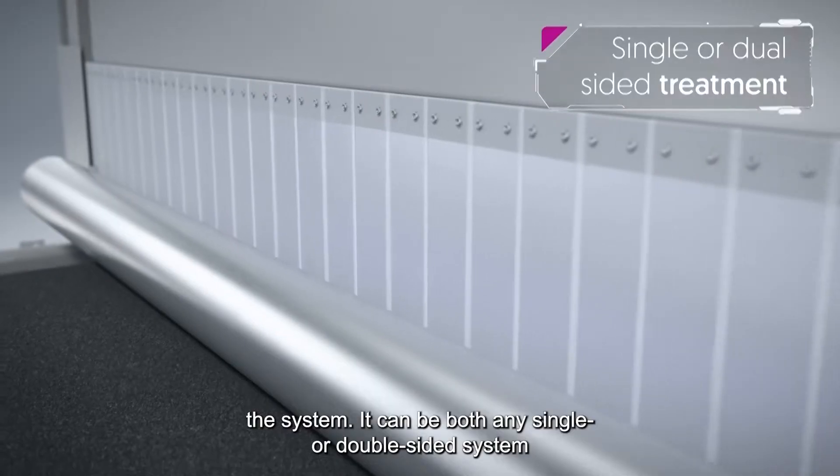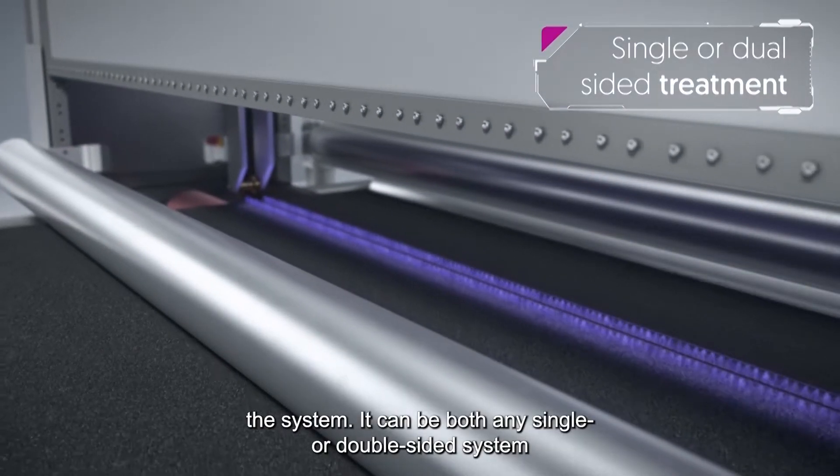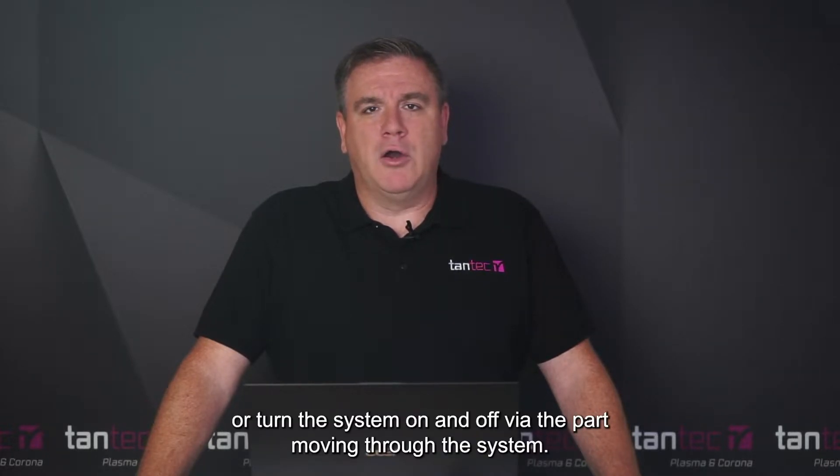The Tantec Foam Tech system uses high-frequency corona to treat large thick foam boards or foam extrusions as they pass through the system. It can be both a single or double-sided system with full parameter controls, allowing you to set timers, turn the system on and off with your PLC, or turn the system on or off via the part moving through the system.